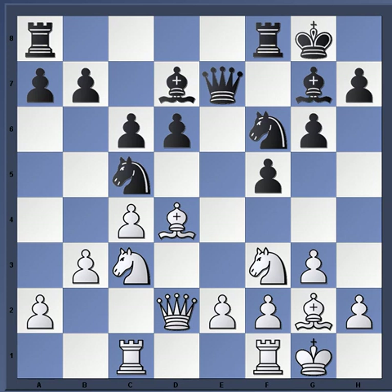This position stems from a Dutch Leningrad defense opening. I did another video dealing with these middle game positions in the Leningrad Dutch because I find them very interesting and educational. I also play the Dutch and have been studying it for a long time. I've dabbled in the classical Dutch and the Stonewall, but I think the Leningrad is the best option for players seeking to play the Dutch.